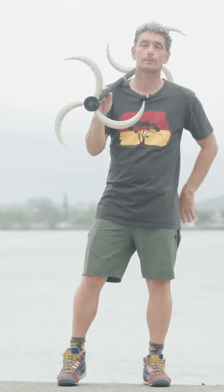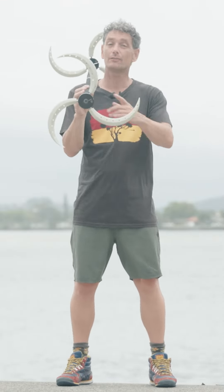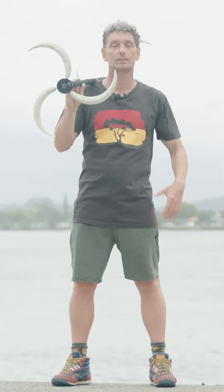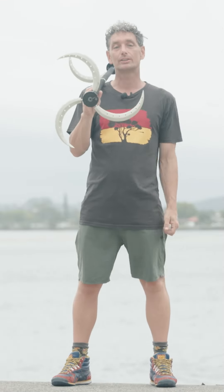Thanks for watching guys, that was the Superman with the Dragon Staff. If you'd love to see more Dragon Staff tutorials or all of the Flow Arts please subscribe, get to our socials and make a comment down below.